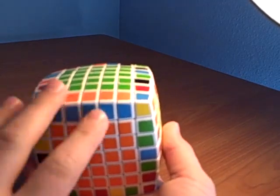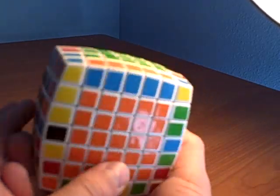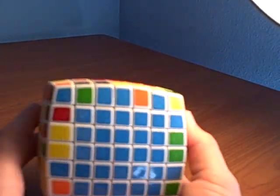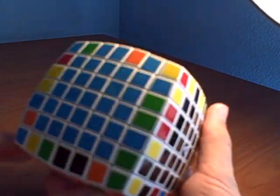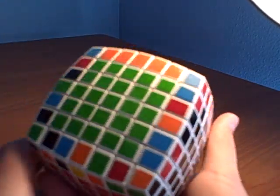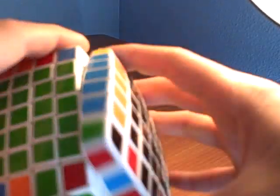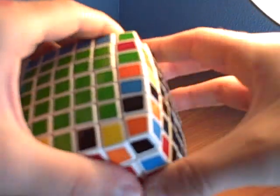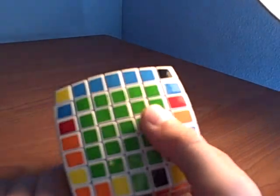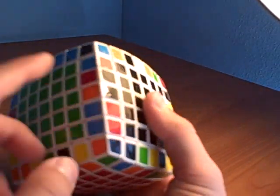Don't mess with it right now — it will move in time. The next one we're going to do is the blue and red one. They already have some. We'll have to find a piece. If you know how to solve a five by five, you should already know how to do this — just find little mini edge pieces and put them in place.